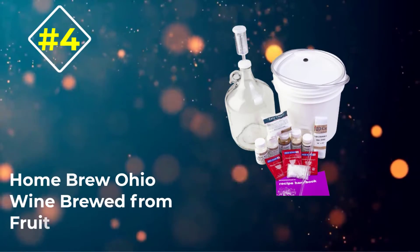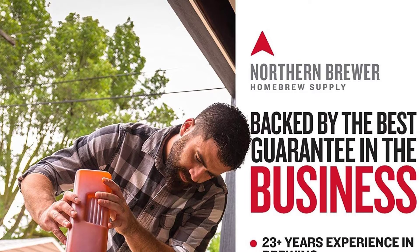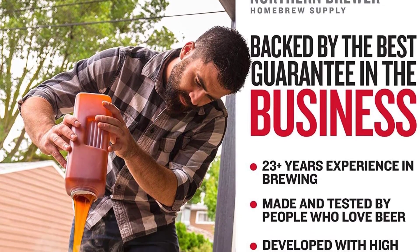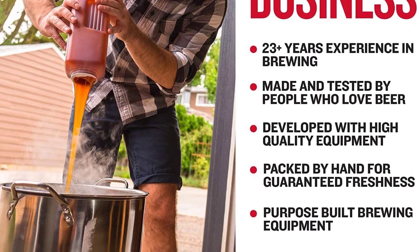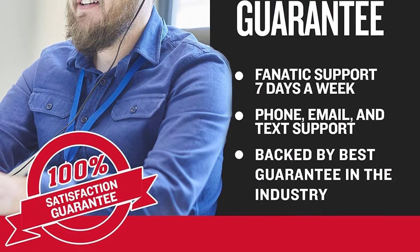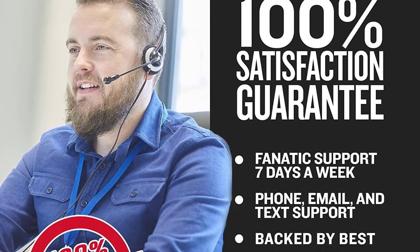Number 4: Homebrew Ohio Wine Brewed From Fruit. For those looking for something affordable that doesn't rely on juice concentrates, consider this Brew Wine From Fruit kit from Homebrew Ohio. It gives you everything you need to brew a gallon of wine from whatever fruit you desire, so you do have to provide your own fruit, but there's a freshness and freedom there that you can't get from a kit that comes with grape juice concentrate.